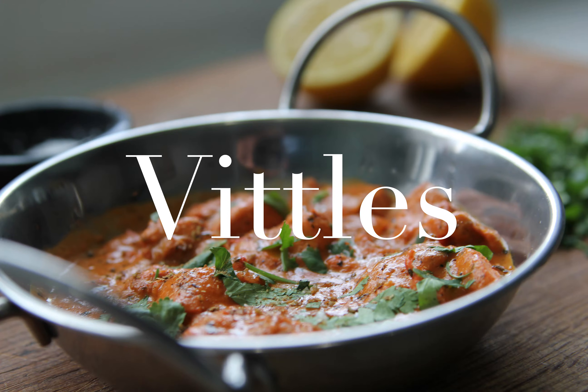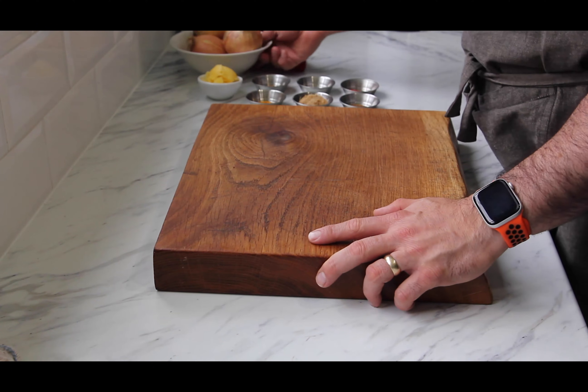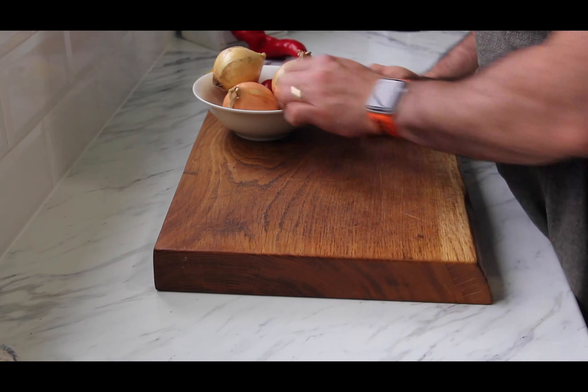Welcome back. Today we're doing Chicken Chasney. It's a bit of an odd one, but let's go through the ingredients.